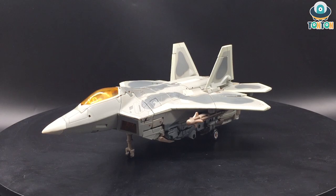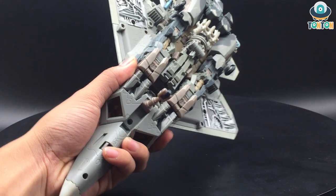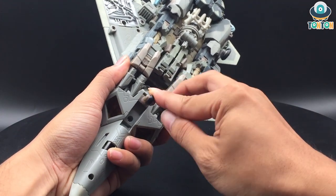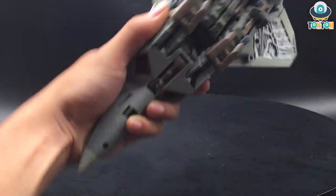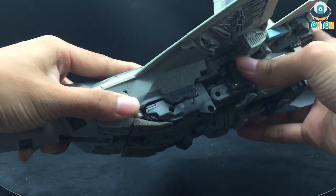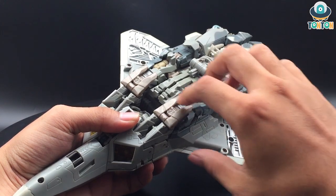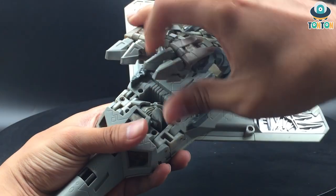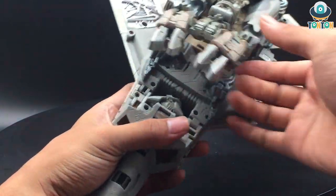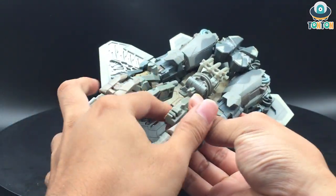Now for the transformation — let's begin. The first thing I want to do is remove the two missiles, which will come in handy later. Now just fold in all the wheels. I'm sorry because this figure is quite tight — it's been nine years. You come back and split out the two leg sections over here. After this point, you can split them out and remove the weapon gimmick.